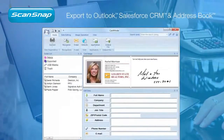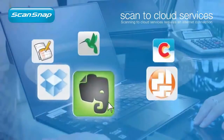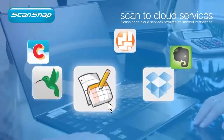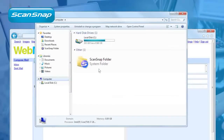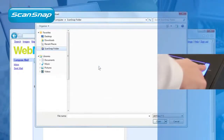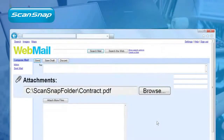Scan a business card and automatically extract the contact information into changeable fields. Even scan directly to your existing Evernote, Dropbox, Google, or SugarSync account. Need to scan to another application or web service not already in the quick menu? If it can open, attach, or insert a PDF or JPEG file from Windows, chances are the highly versatile ScanSnap folder function can scan directly into it.